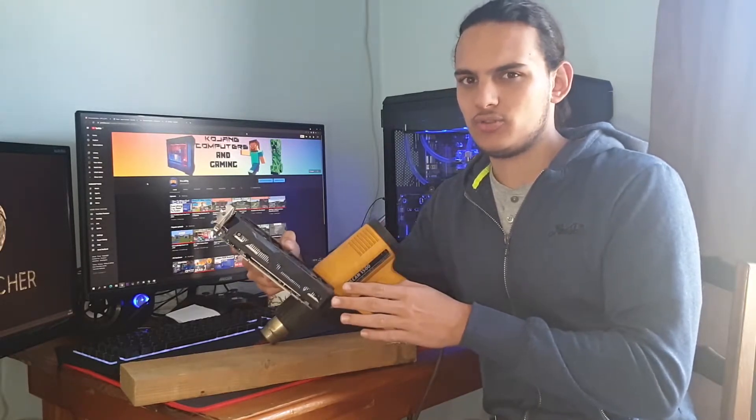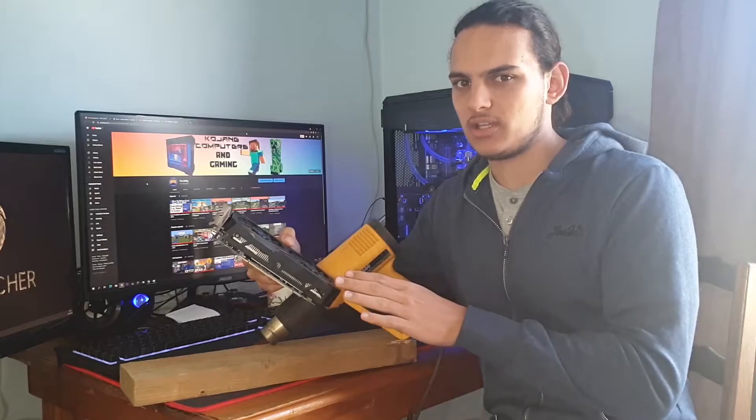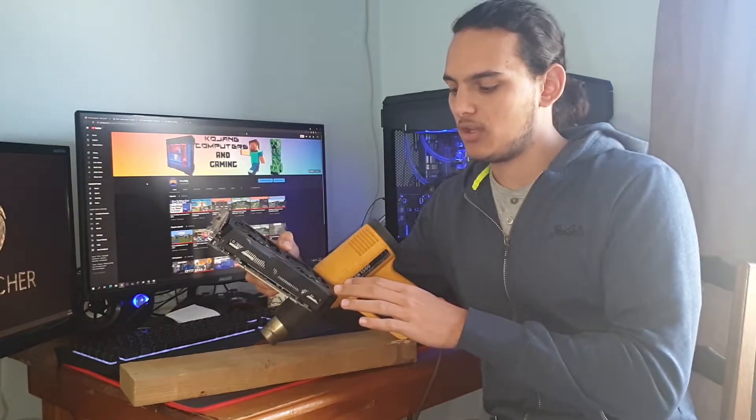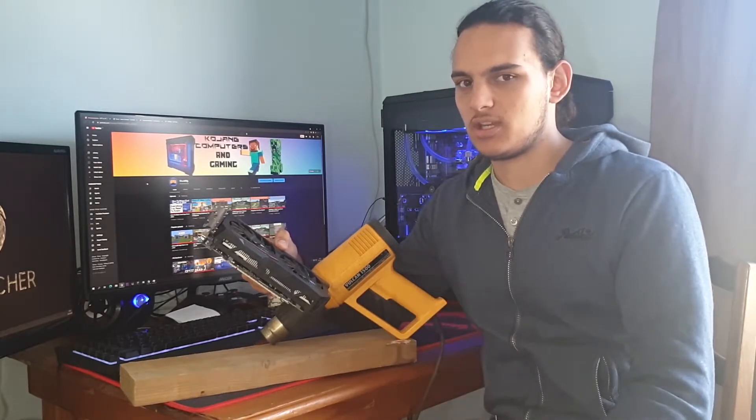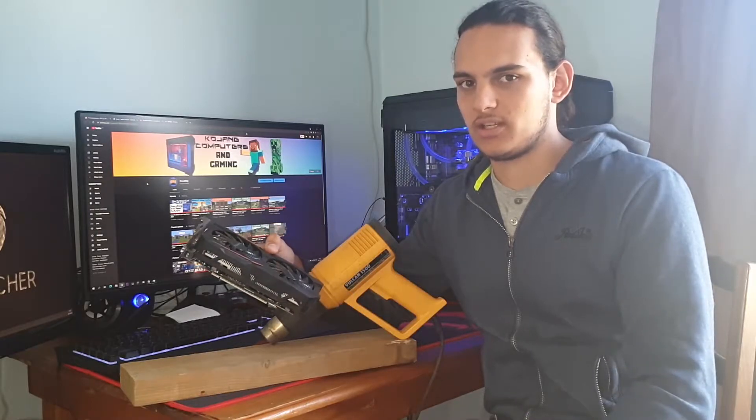I'm not exactly sure what's wrong with this card — I think it has to do with the memory, but don't quote me on that. I really don't know exactly what's going on, but we're gonna try and fix it, so let me pop it in the machine and I'll show you exactly what it does.